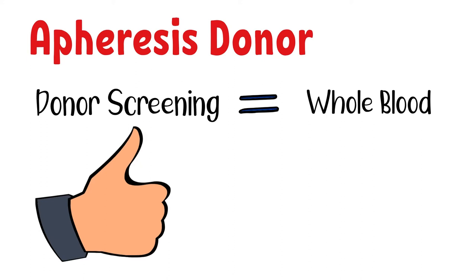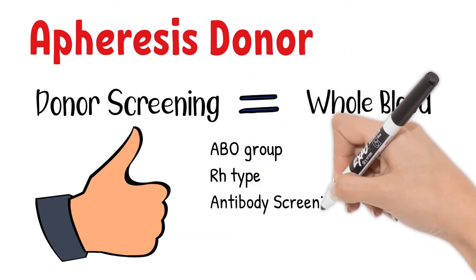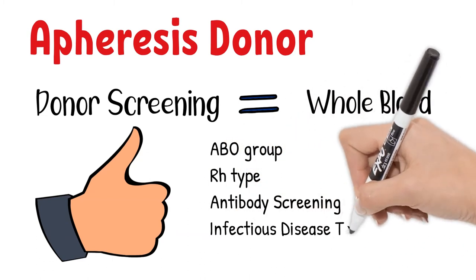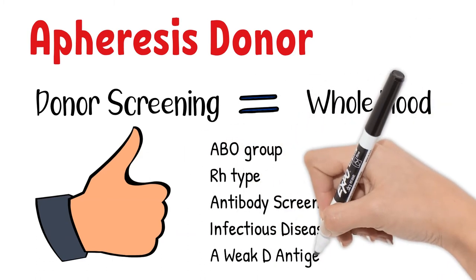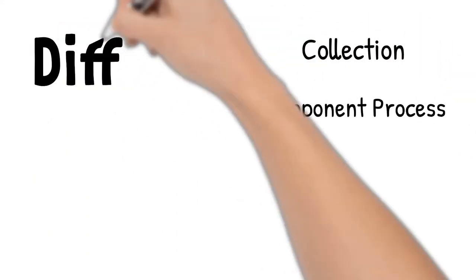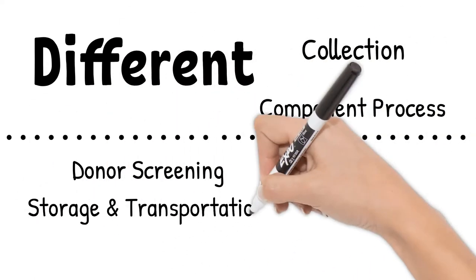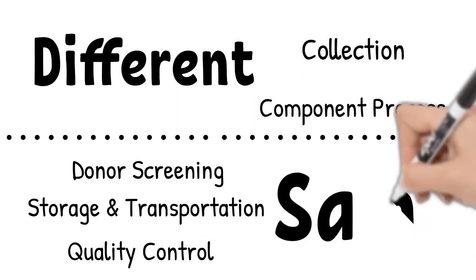Laboratory testing is the same for apheresis donation as for whole blood donation. Donor testing includes ABO grouping, Rh type, alloantibodies, and transfusion-transmitted disease screening for each unit. However, there are some exceptions I will mention when we go over each specific component. In short, the collection and processing are different, but storage, transportation, and quality control stay the same.